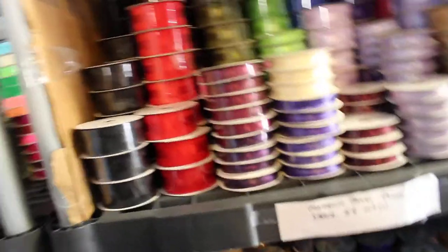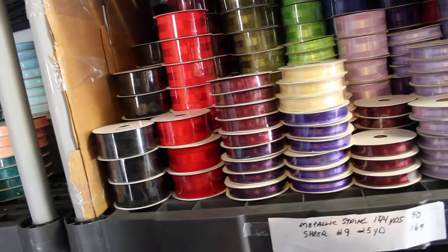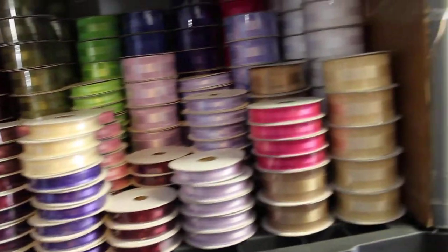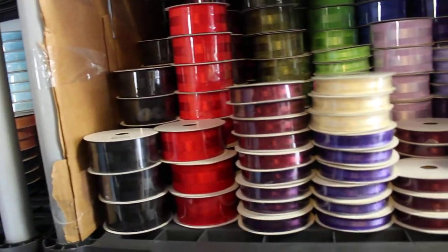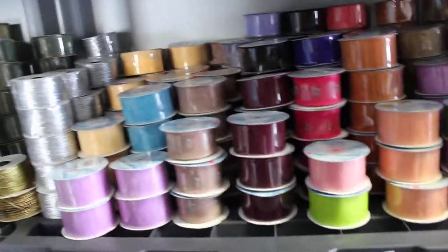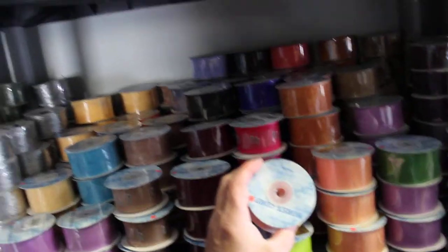Satin center, quantity 156, 25-yard number nines. And then 66 number threes. There are the colors for that. Below it, metallic string — and this is almost all Morex here, in various colors.